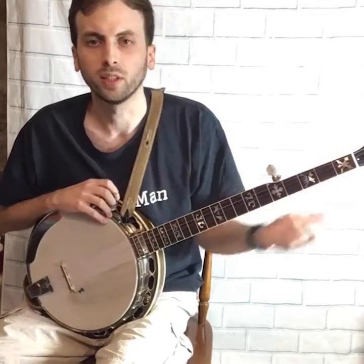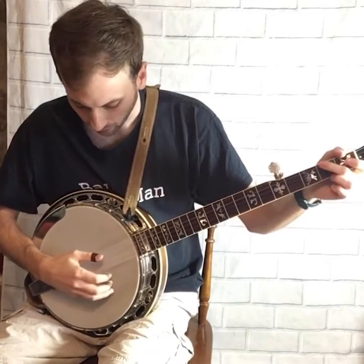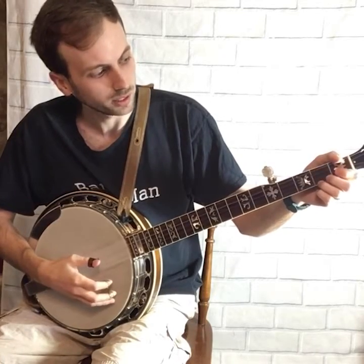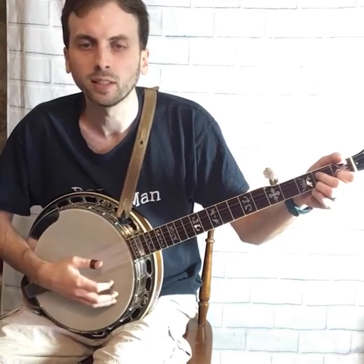So there are four basic chords that you can play in the key of G: you have a G chord, which is open; E minor; the partial C chord; and the D7 chord.